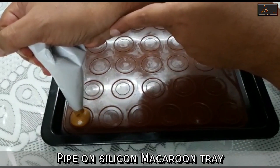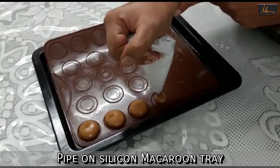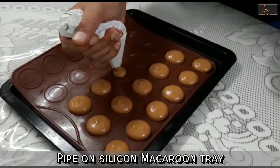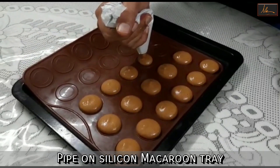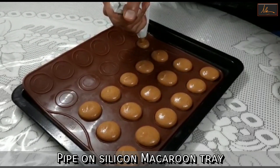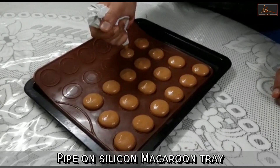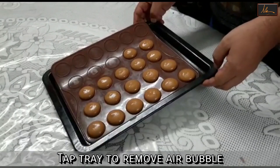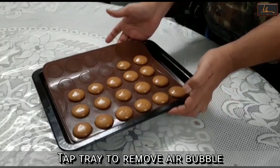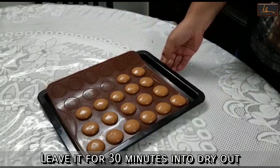I will start piping my macarons. Once we are done, just tap them in the pan so that they level out. Now we will leave them aside for about half an hour for them to dry out.